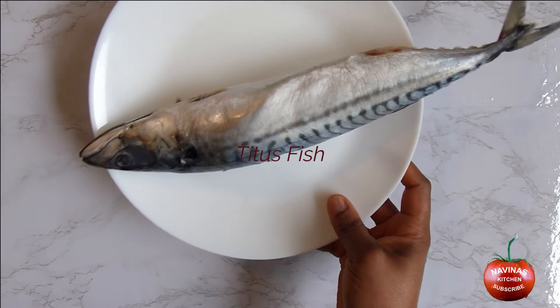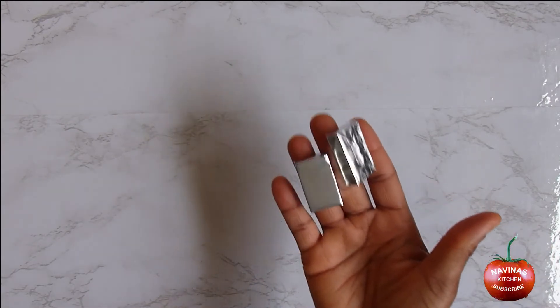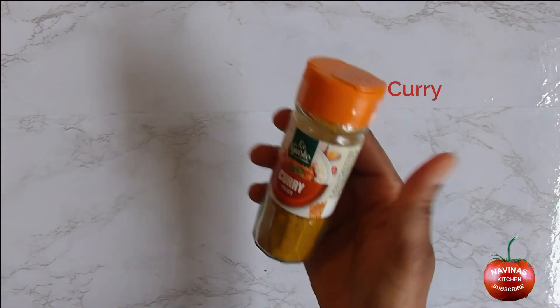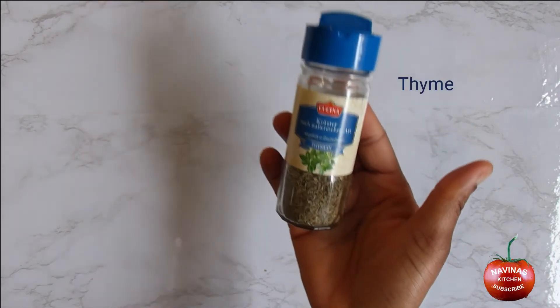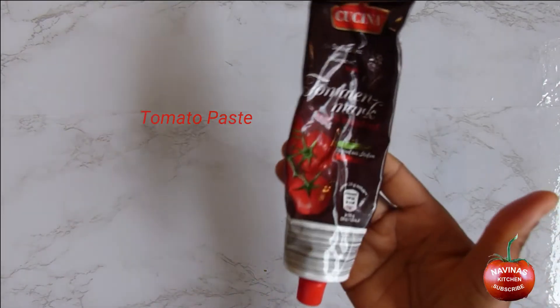Salt, titus fish, onions, two maggie cubes, one and a half teaspoon jumbo crayfish stock, curry, thyme, three small scotch bonnet pepper, and tomato paste.